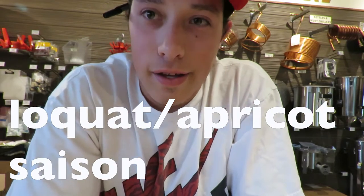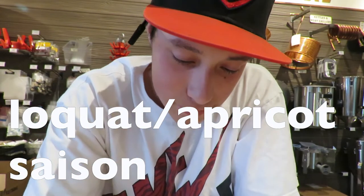We're doing a summer saison. It's close to summer here in San Diego, so essentially it's going to be another fruit-based saison. It's going to be around a 6-7 gallon batch.